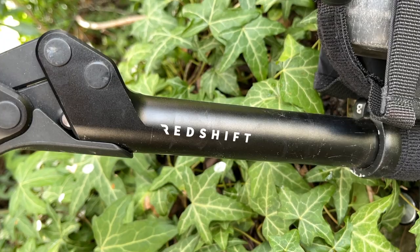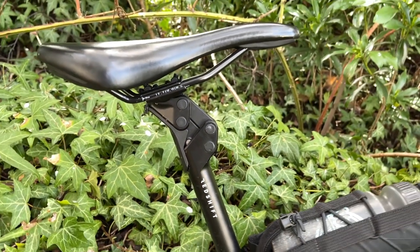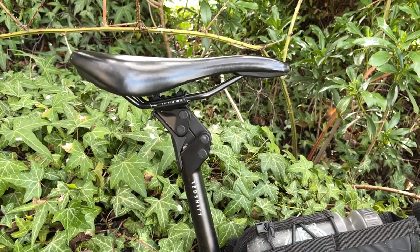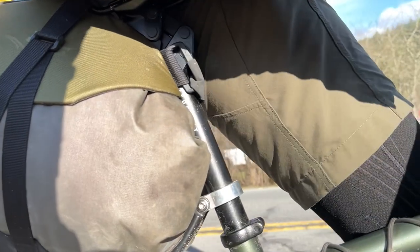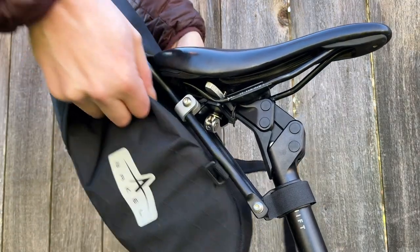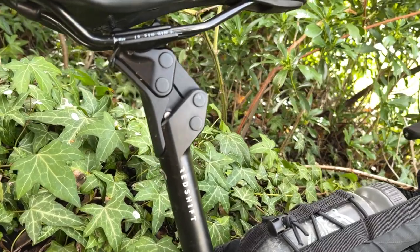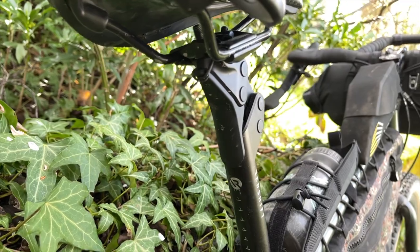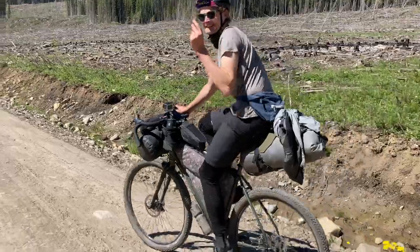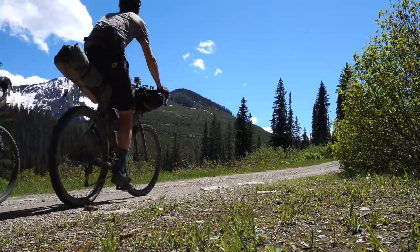I settled on a slightly softer preload to account for the additional weight on the back from the seat post bag. As far as bag compatibility goes, you should be able to use any bag that attaches to the saddle or post without a dedicated rack. I was able to install my Mr. Fusion seat post bag, which uses a dedicated rack, without any issues, but I wasn't able to install my Arkel Seat Packer bag, which attaches to the seat post rails.